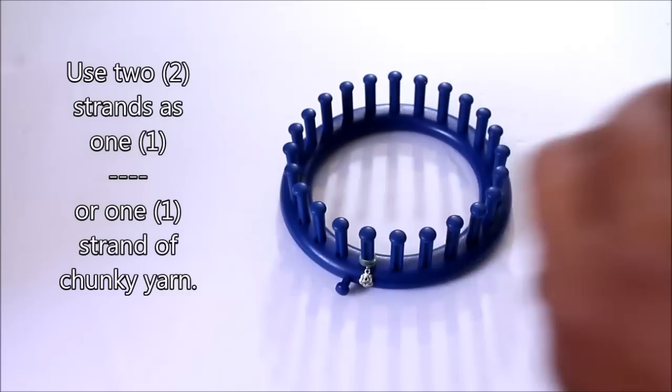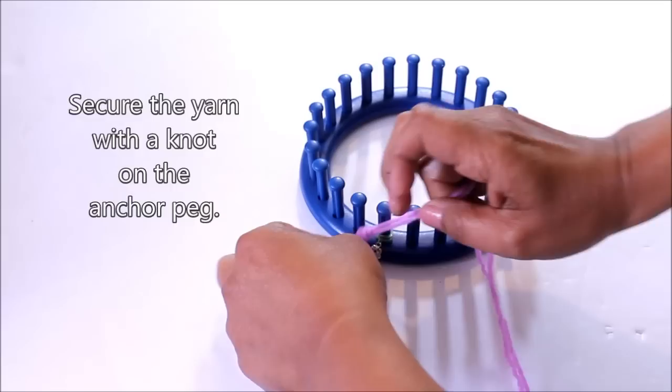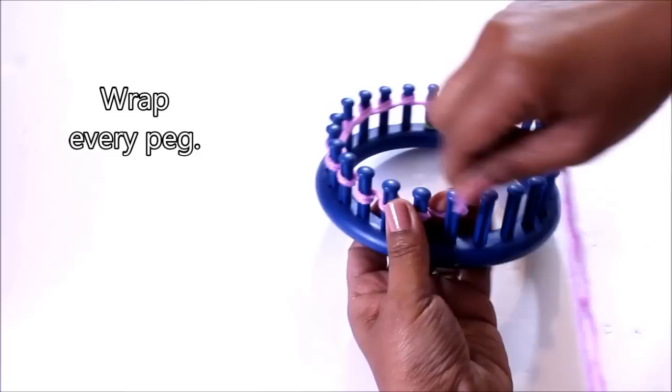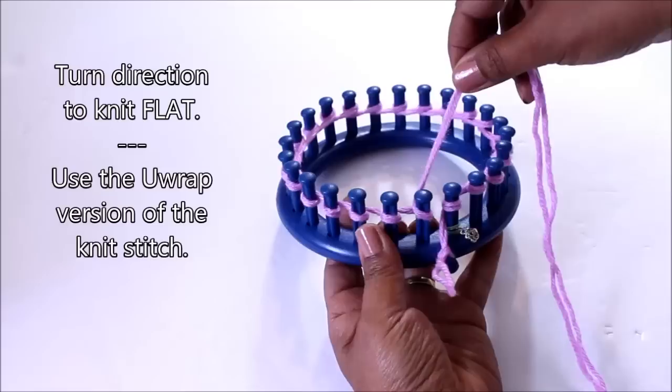Let's begin. I'm going to be using two strands of worsted weight yarn as one, but you could use one strand of chunky. I'm going to make a knot and secure the yarn to the anchor peg so that I can wrap every one of those 24 pegs. Remember it doesn't matter the shape of your loom — it can be round or long — as long as you wrap your 24 pegs and then we're going to turn direction.